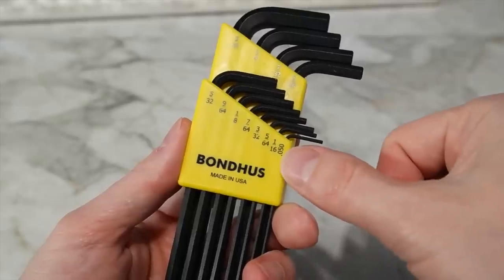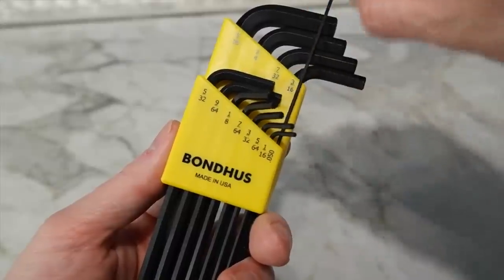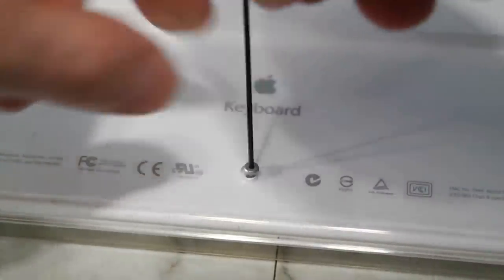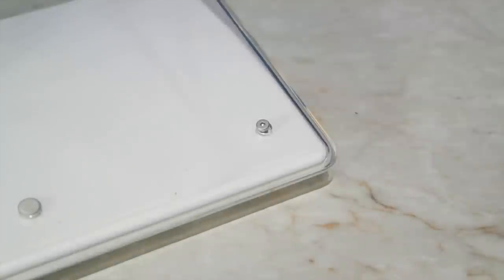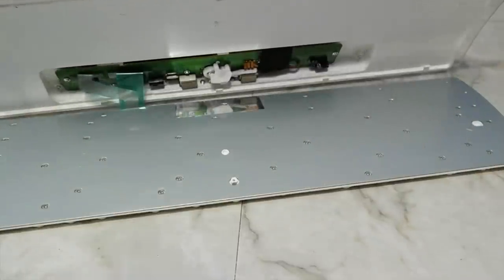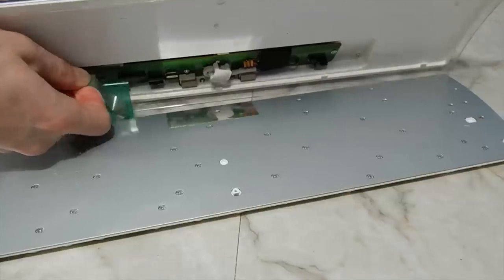Next I had to find a .05 hex wrench, which are a bit hard to find. Then I began the process of disassembling the keyboard. There are 3 of these hex screws on the bottom of the keyboard. The next thing was to unplug these two ribbon cables — there's no trick, they just pull straight out.